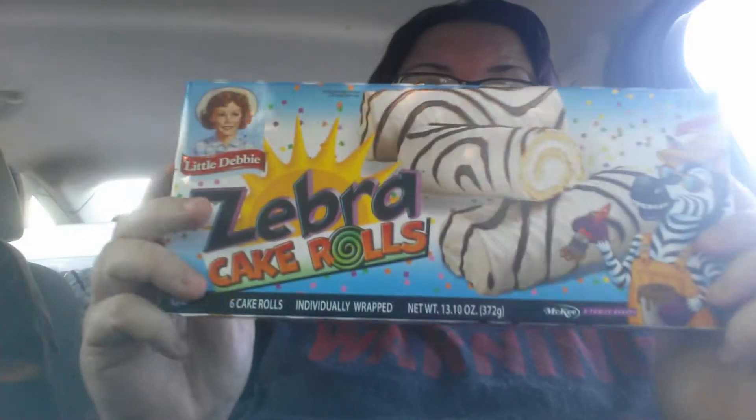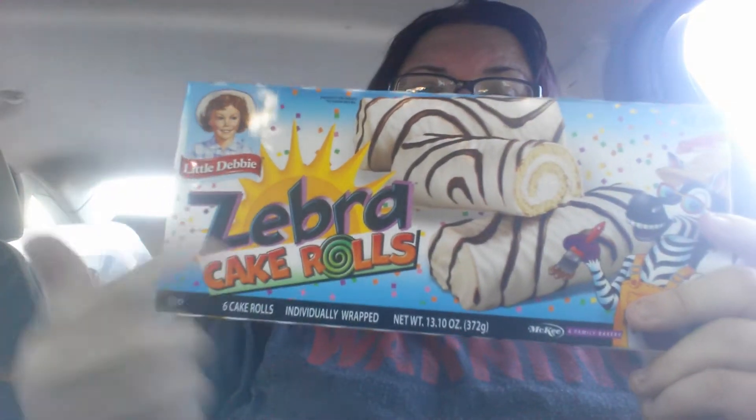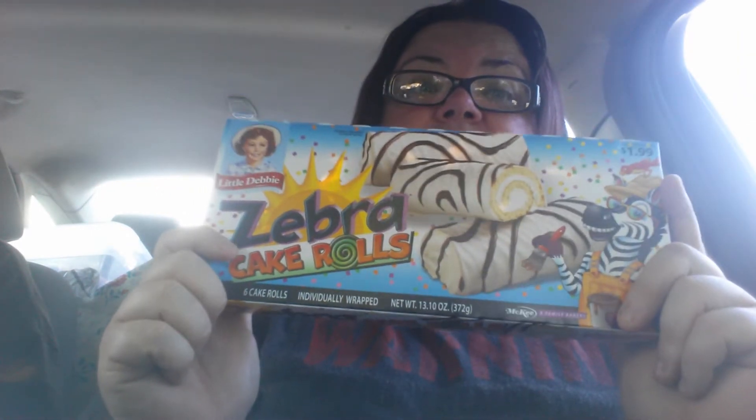Eric, I love these. I don't like the little circle ones, but I love these ones. The long zebra rolls — I guess you call these rolls. Hello, Kim. The zebra cake rolls by Little Debbie. I love these. Love them. These rock.